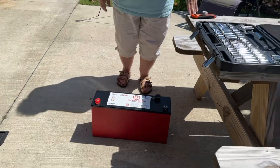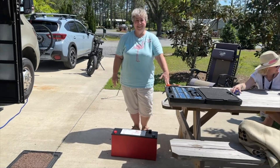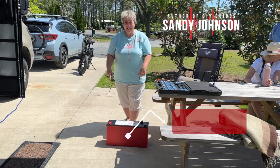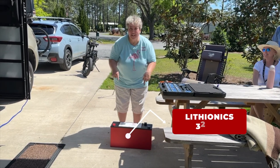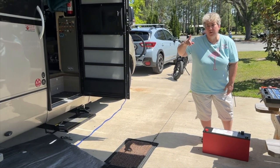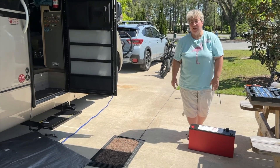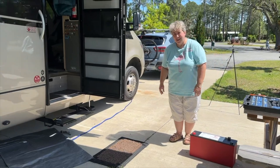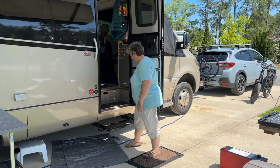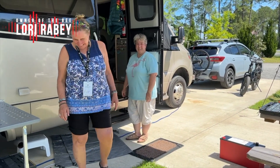So today we're with the world famous LTV Empress of Electricity, and she's installing — guess what — that big old boy there. This is the Onyx 320. We're taking it and putting it in the step box of a 2021 Unity Murphy bed floor plan. This is the queen bee, and her owner is — everyone knows — Lori Raby.